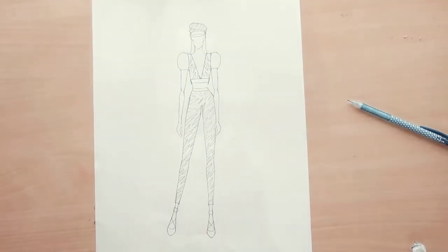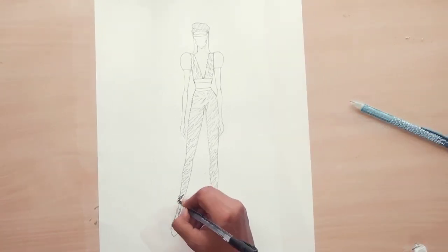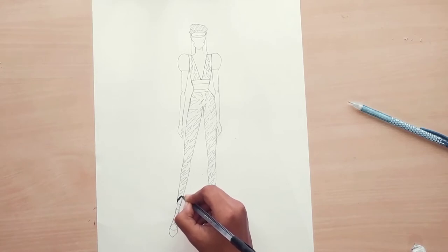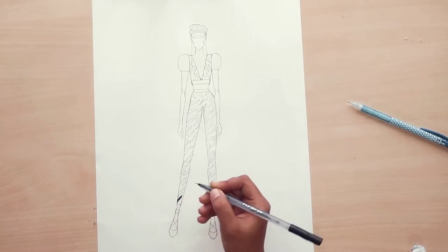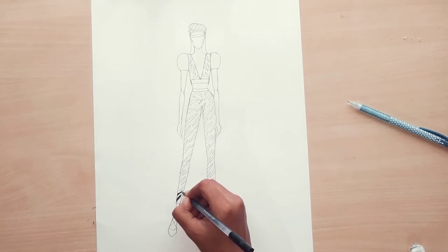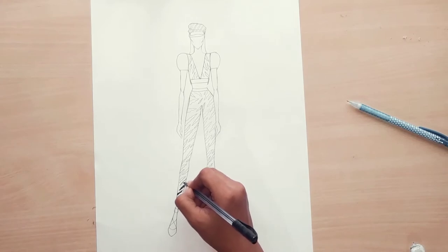Now you can see I have just increased some of the prints on the jeans. Now let's start to color the prints — take a black ball pen and color the prints we have already drawn very neatly and clearly. If you want to learn more animal print costumes, then comment down in the comment section which animal costume you want to see in our next video.